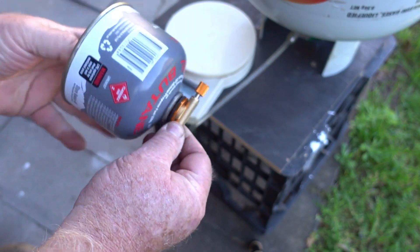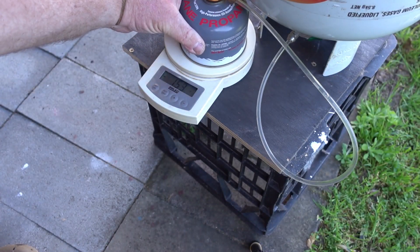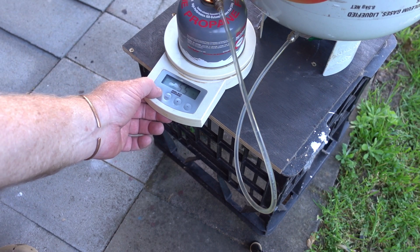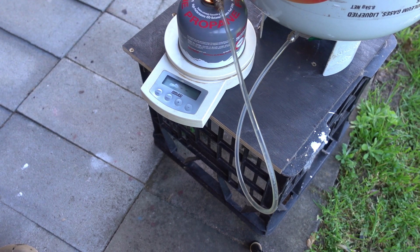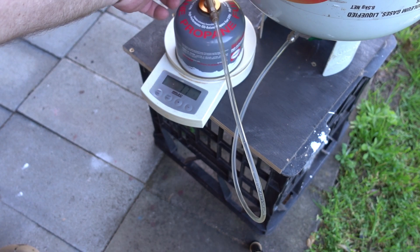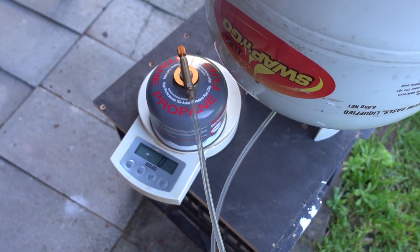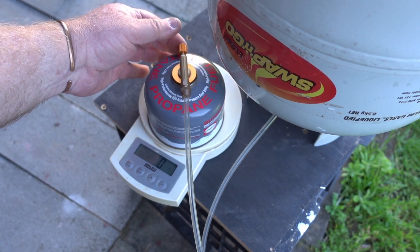I'll just tare that — okay, that's zero. I'll screw that onto here. It's 55 grams heavier because it's got the contraption on the top, so I'll tare that again. Okay, so that's zero grams and I want to try and get that up to 230, or close to 230. Let me move the camera a little bit. Now supposedly I turn that and it's on.